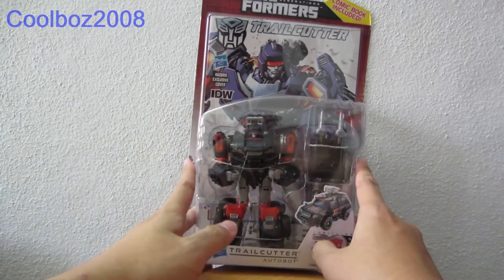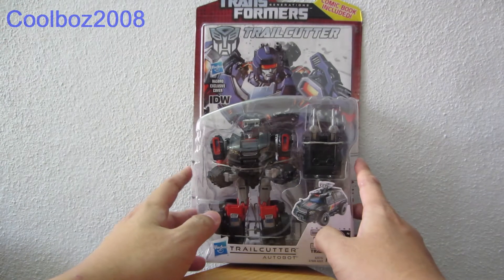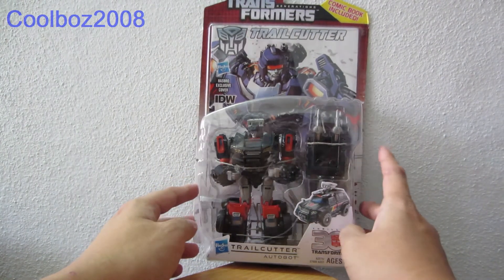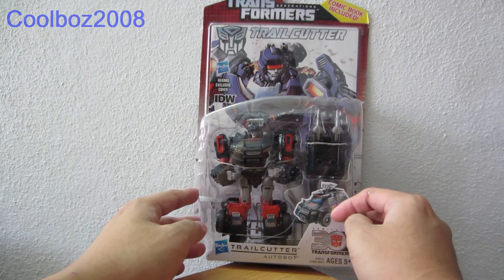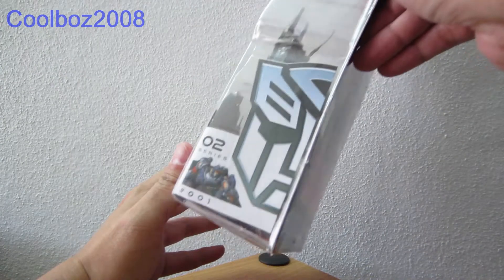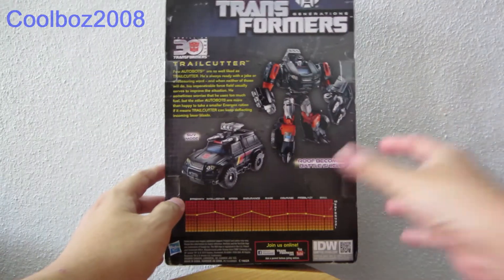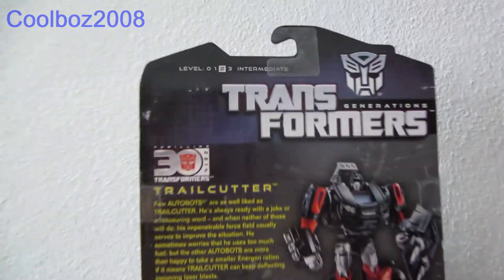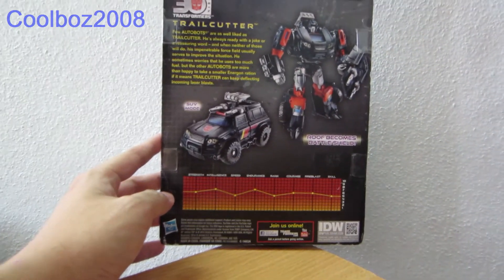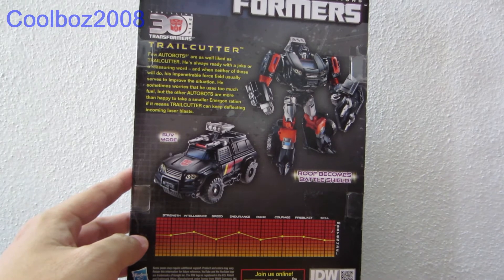This is from the IDW series. I'll be doing a review of him soon. Basically, I'm just going to show all the packs and himself, and skip the rest. Here is your full view of Tru-Cut. This is just a basic unboxing video.